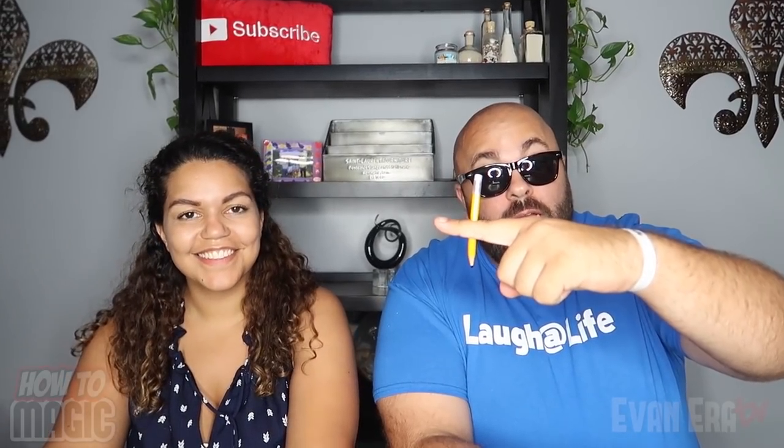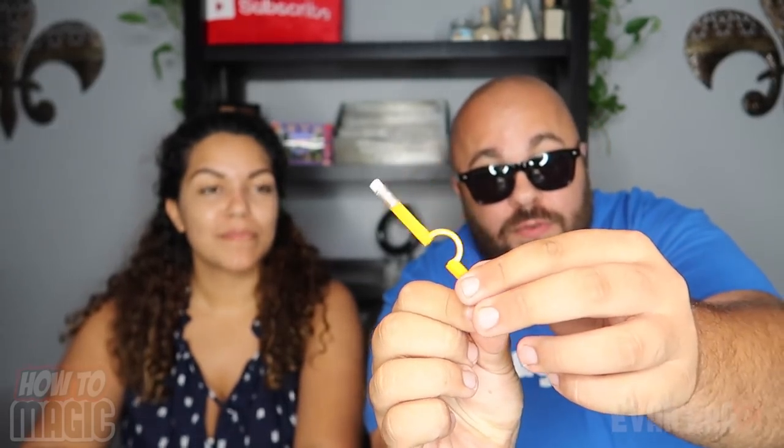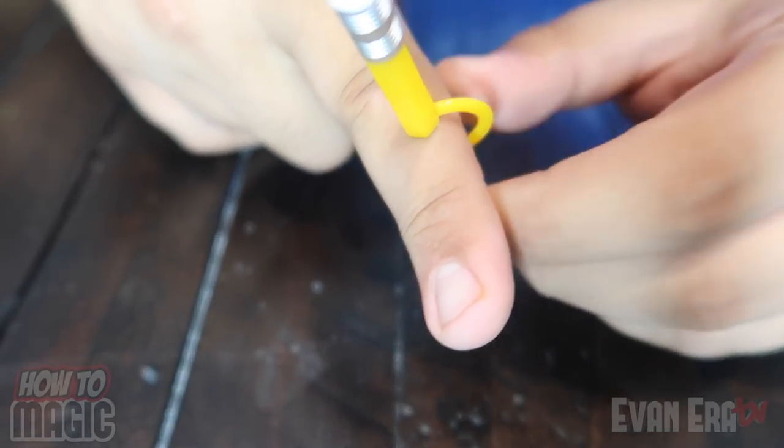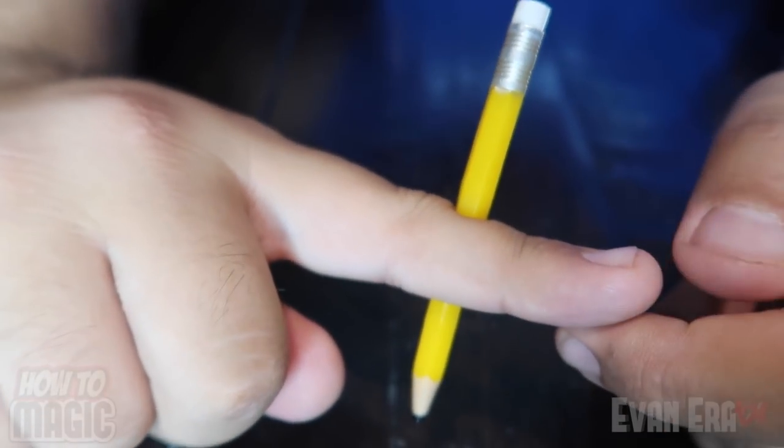Here's the explanation to the magic pencil through the finger. This little pencil has a bend in the middle that can fit right around the edge of your finger just like that. It makes the illusion that the pencil is stuck right through your finger. You want to make sure they see it from this side — obviously you don't want them to see it from the back or you'll give away the trick. It's a super fun prank that you can do with a pencil.